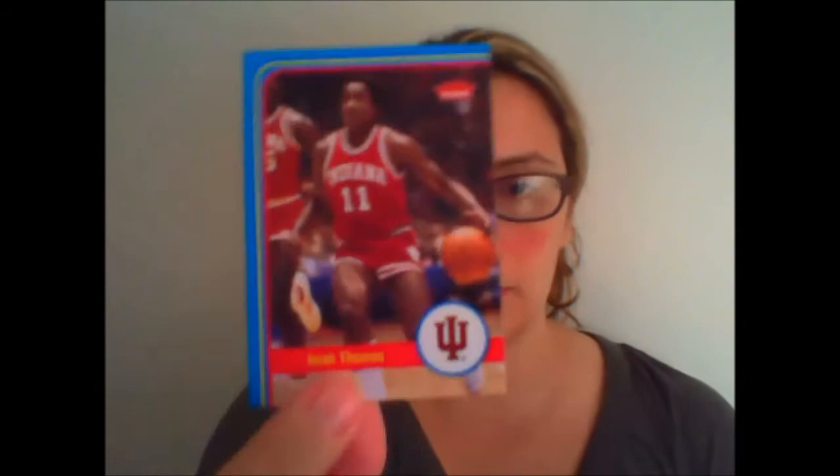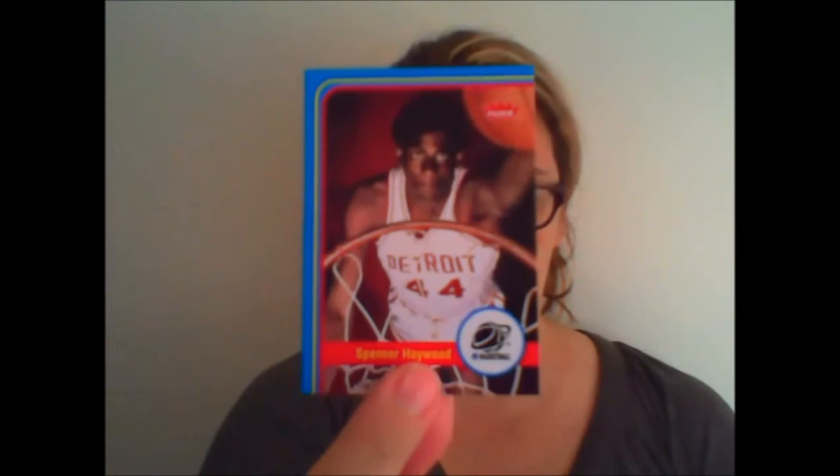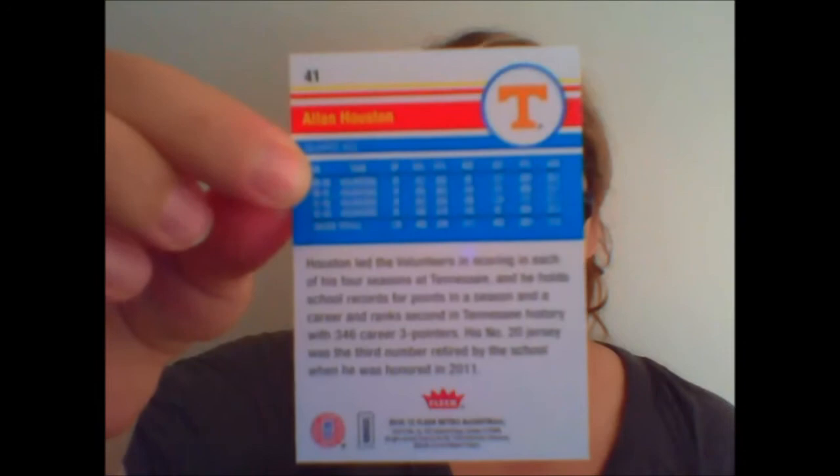Pack number two: Isaiah Thomas, Spencer Haywood. I saw an autograph — Danny Manning, Fresh Ink autograph. That's what the back of the card looks like, congratulating me on this autograph. Alan Houston. On the back of the base cards, you get the college stats and then a little bio for them. And Karl Malone.